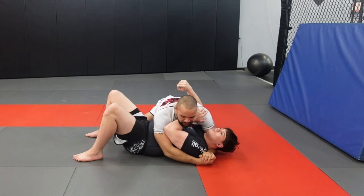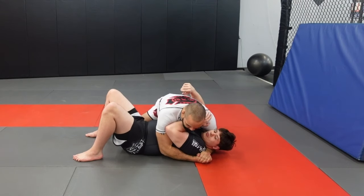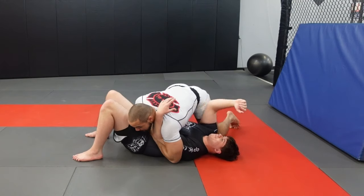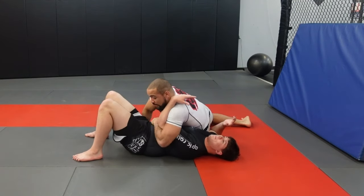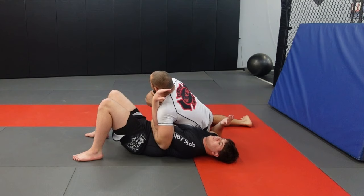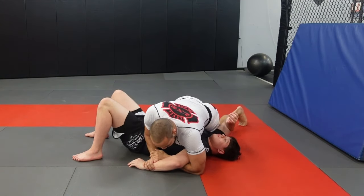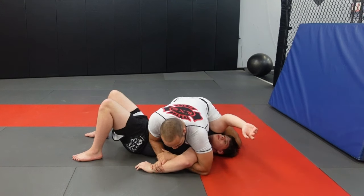Our last option — same thing, we took him down, we passed him. I'm going to pull, come over, post on the hip, change over. I want to get this up tight. Look away, bring the hand through, grab, grab. I bring this out, and now I'm here.